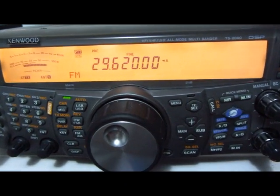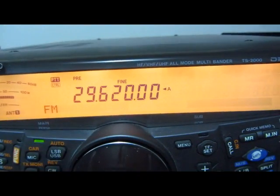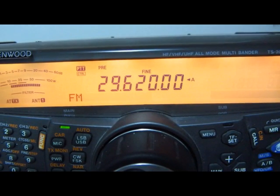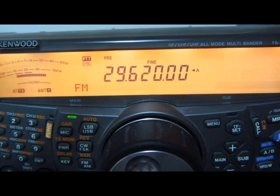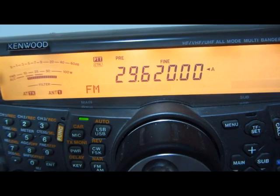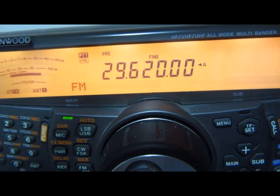Kenwood TS2000. 10-meter FM is a lot of fun — we meet so many different people. There are a lot of different repeaters on 10 meters, and one of the things you have to know is the offset. The offset for 10 meters is actually 100 kilohertz.